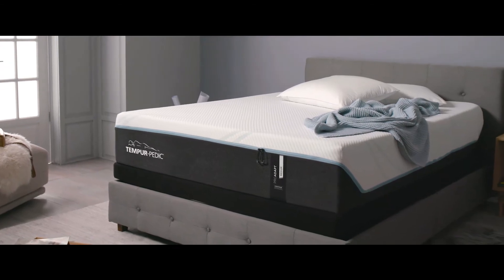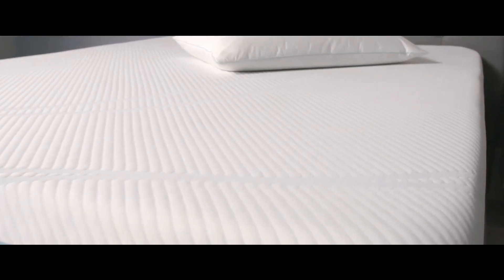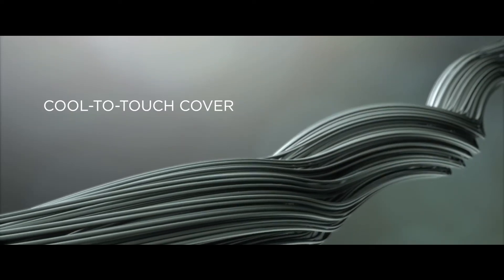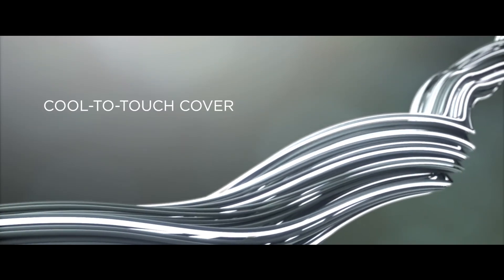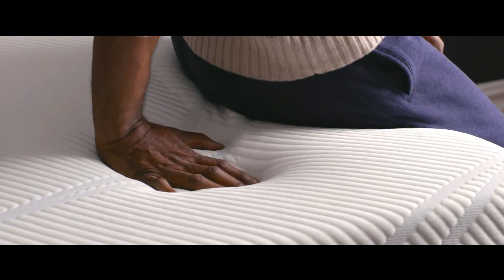Carefully designed, tested, and engineered, our new Smart Climate Dual Cover System is sewn and knit from real textiles. An ultra-high molecular weight yarn that stays cool to the touch, and a soft, high-stretch performance fabric that lets you feel the temper difference.